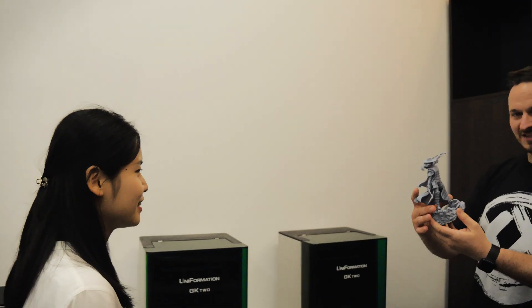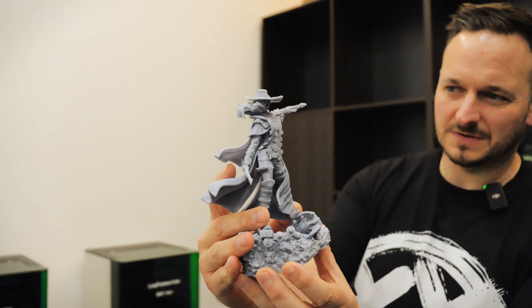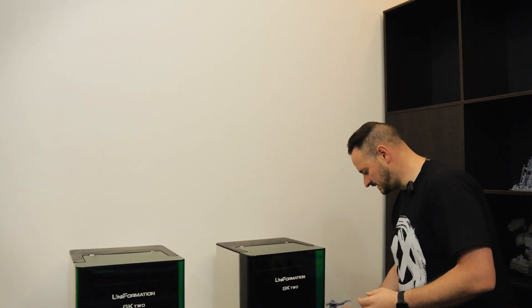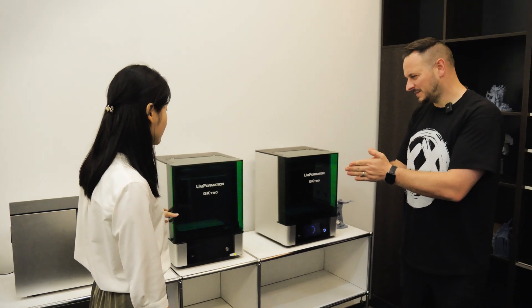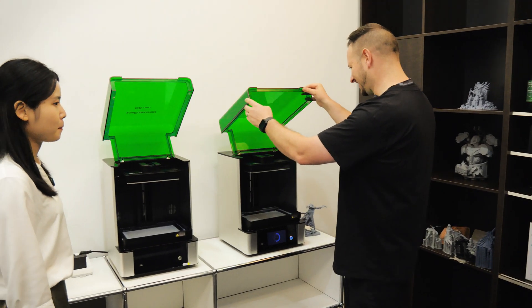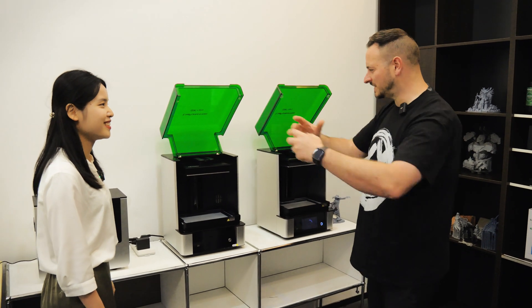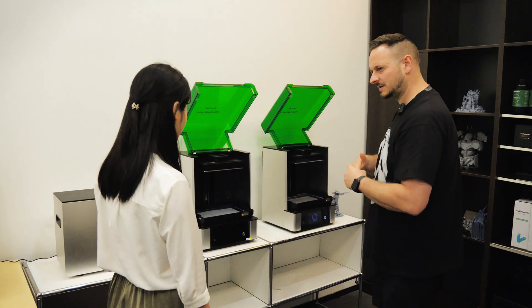Here we are — the GK2. Look at this, it's amazing. So Mia, what do we have here? This is our first generation GK2, and this is our second generation GK2. I like the lids on these — there's nothing worse than resin printers where you have to take the lid off and set it down on the floor or table. This is really nice. What makes your 3D printers unique in the marketplace?